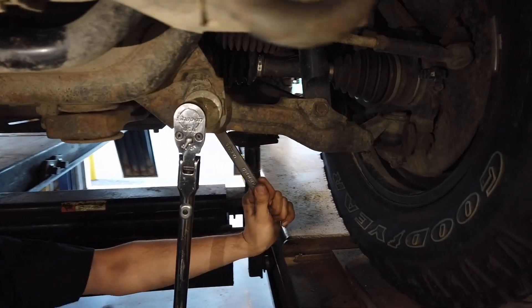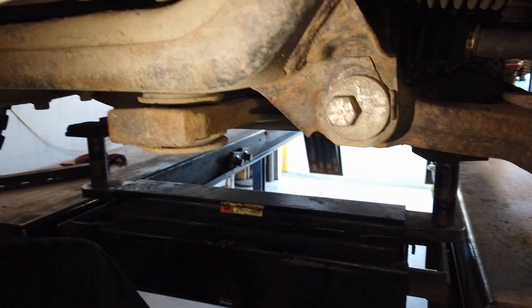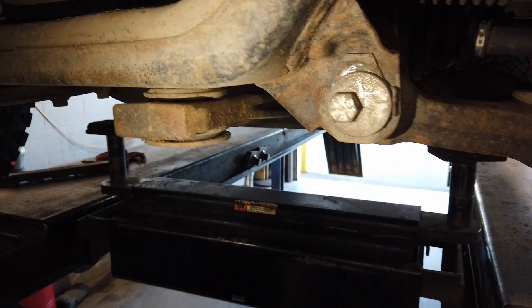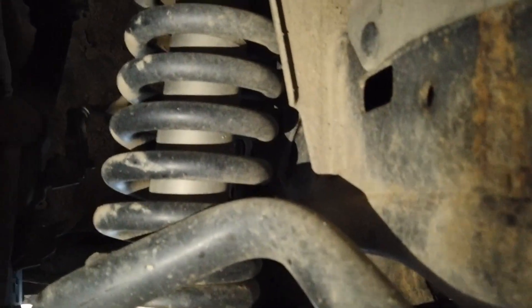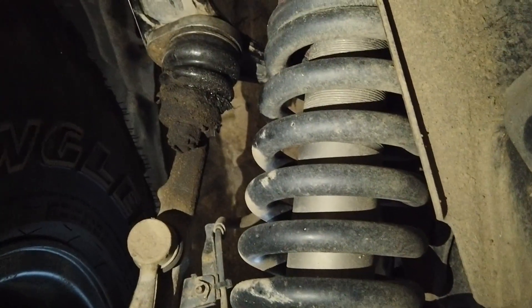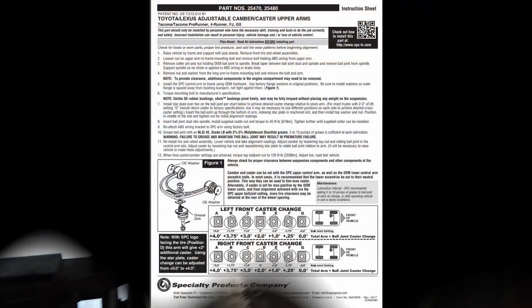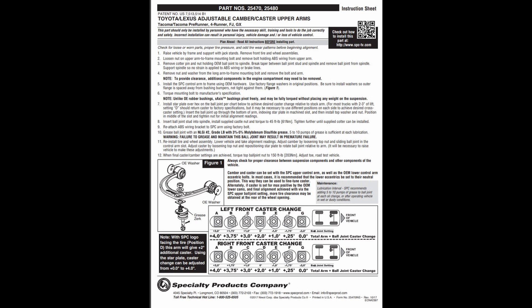This shows step 5 of the directions and shows the proper position before the upper arms are adjusted for the first time. The upper arm shown is in position E. This is the suggested position for max clearance of the firewall and good alignment specifications. The E position is used for a balance between forward movement of the tire, camber compensation, and more than 2 degrees positive caster for a good driving experience.